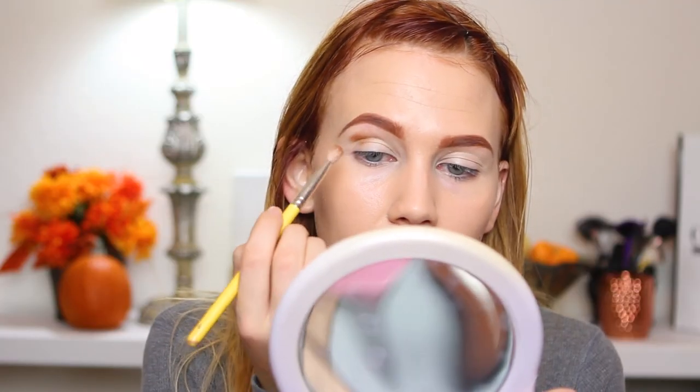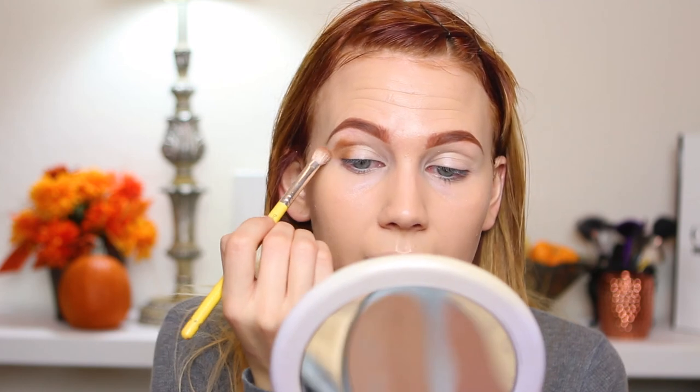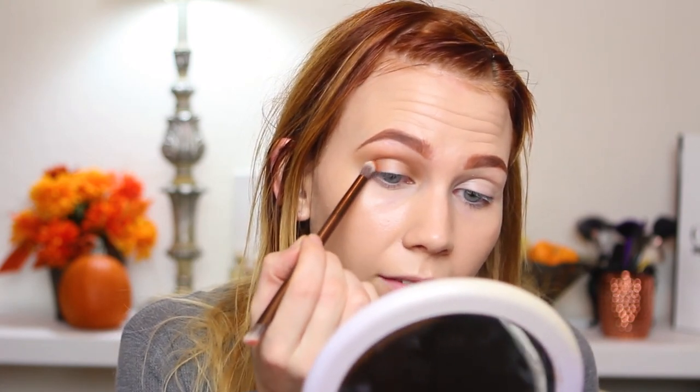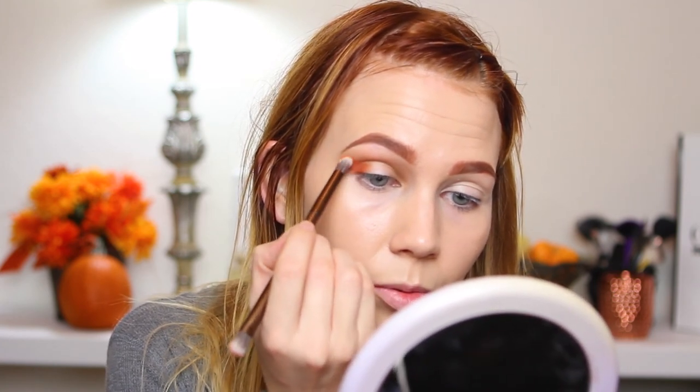Taking my Deliu Tool 776 brush, I'm going to start with the shade Martyr on the sinner side - that came off a little more pigmented than I was expecting. I'm just going to pop that on the inner and outer portions of my eye, then blend over it with my Deliu Tools 785 brush. Then going into the shade Devil, I'll pat that right on the inner and outer corners of the eye, first with patting motions to pack the pigment, then swirling it out.